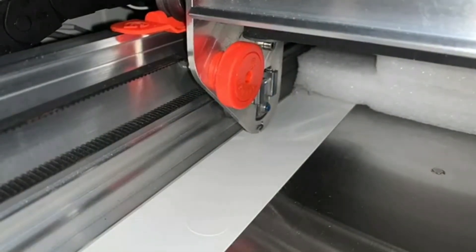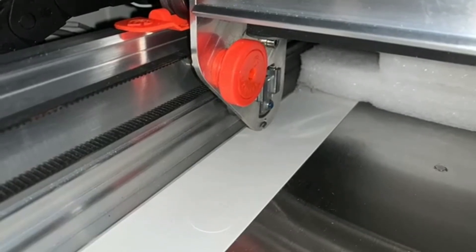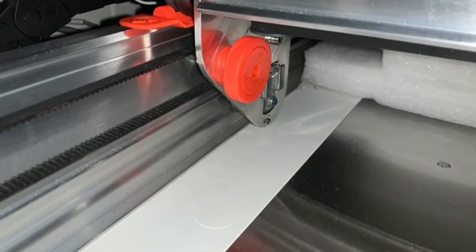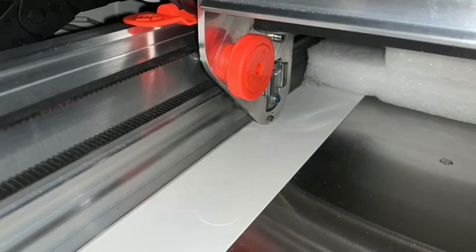Now go ahead and unscrew the two orange knobs — there's one on each side, on the left and the right. They unscrew very easily with your fingertips, so take those off and set them aside.